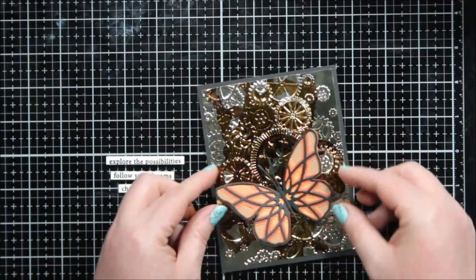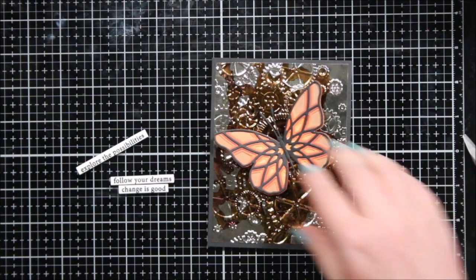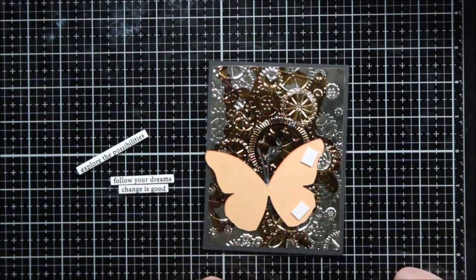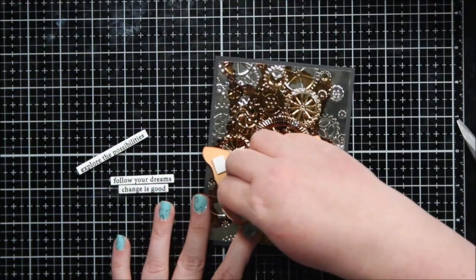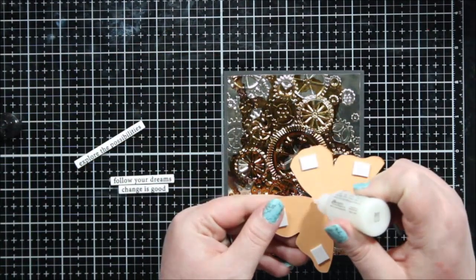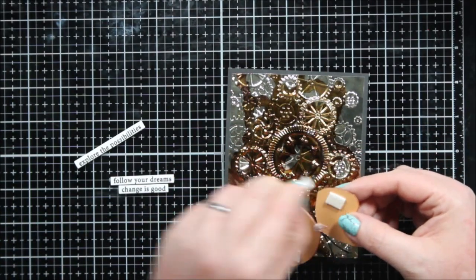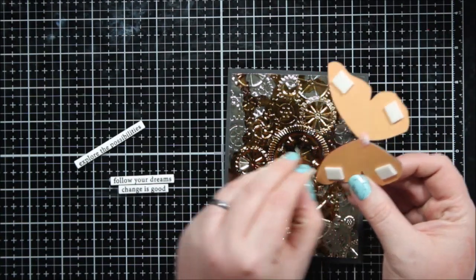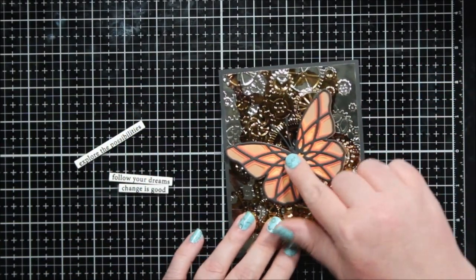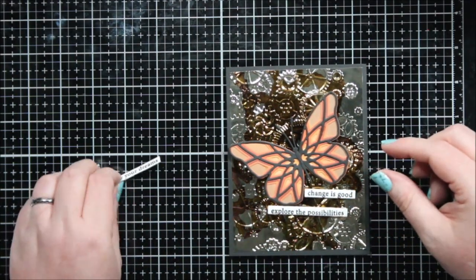I decided to add foam tape to the back of all the sentiments, and I bent up the wings on this butterfly just a little bit so the body would lay flat on the card and the wings would be popped up. To get that dimension to stay, I added a small piece of foam tape to the ends of each wing — it's not really structural, it's more like a nudge so it's not glued down flat. Then I'm adding the same matte adhesive to the center of the butterfly body. If I can get that to stick to the background and have the foam tape on the ends, I'll get just a little more dimension on this already very dimensional card, with all that depth from the alcohol ink over the foiled cardstock.